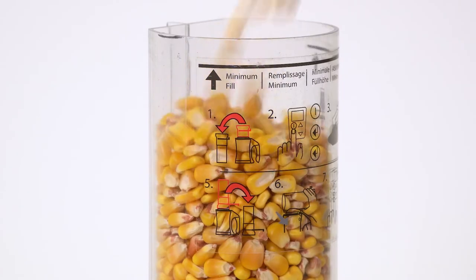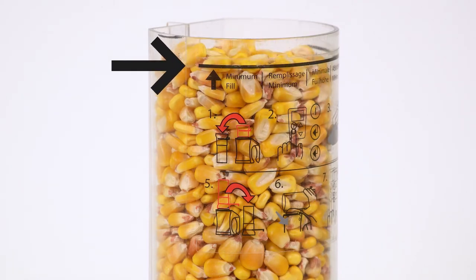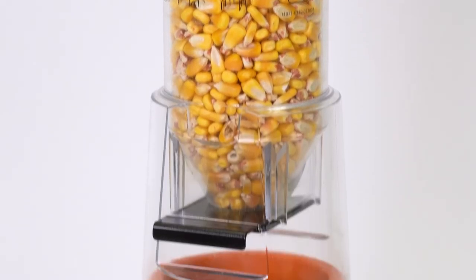When you are filling the loader cup with grain, make sure the grain is at or above the minimum fill line for best results. Once the test is complete, place the loader cup on top of the unit.